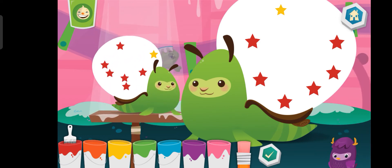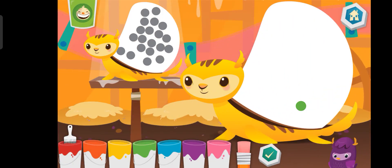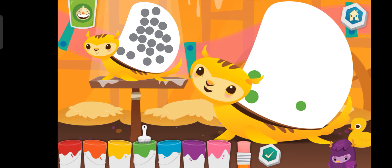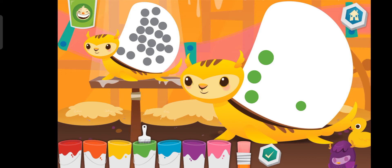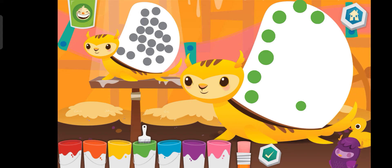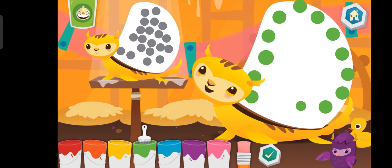Yeah, yeah, yowzy! Green. Blue. Blue. Blue. Blue. Blue. Blue. Blue. Match the parent to the baby.